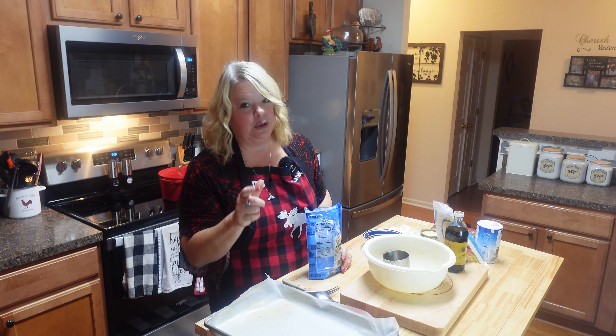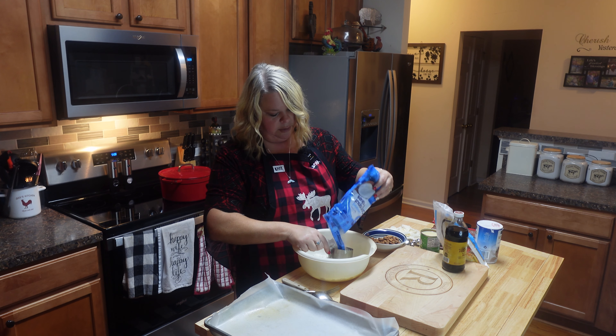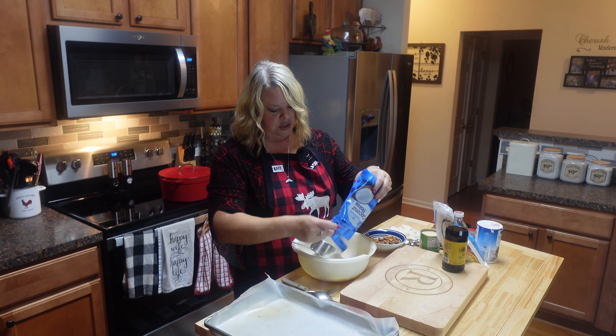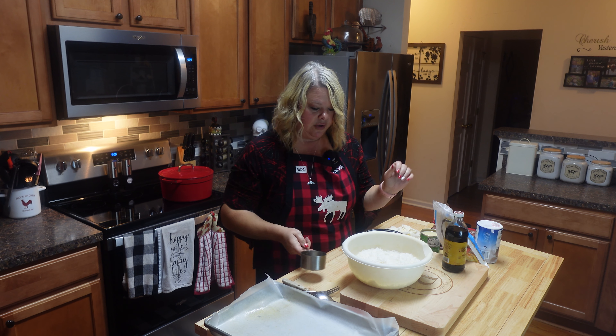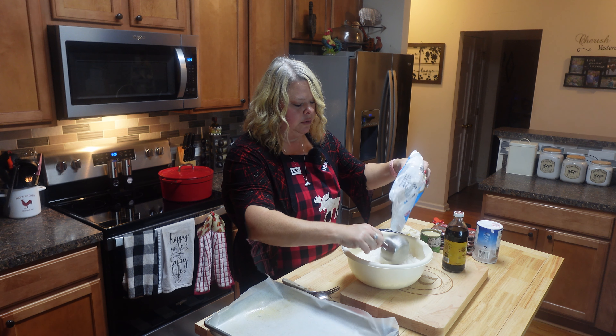My first little goodie is homemade Almond Joy bars. I love those little things — I am not actually a coconut lover but I do love them. I'm starting with some sweetened coconut flakes, about four cups. I'm just going to use the whole bag. Now I'm adding two cups of powdered sugar — make sure you get the sweetened coconut, do yourself a favor there.